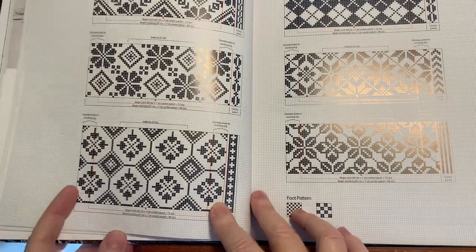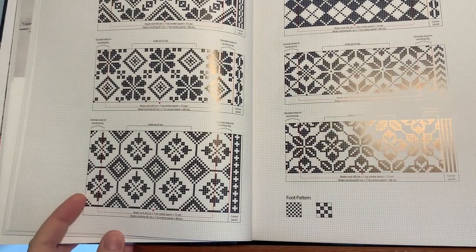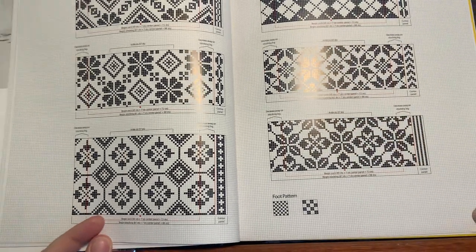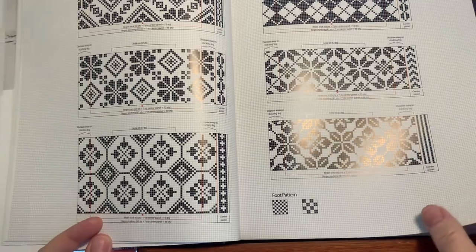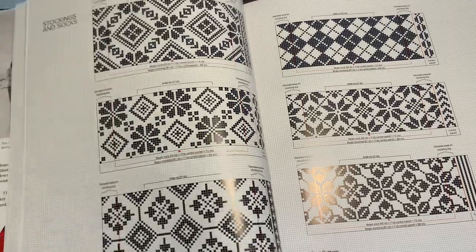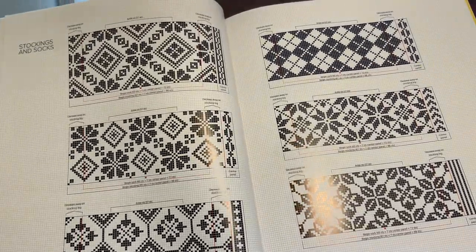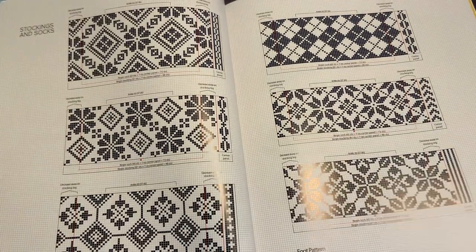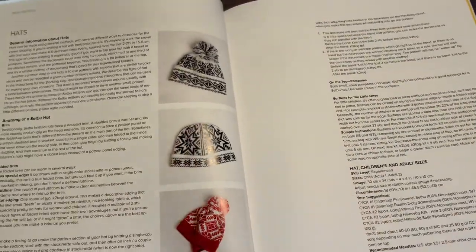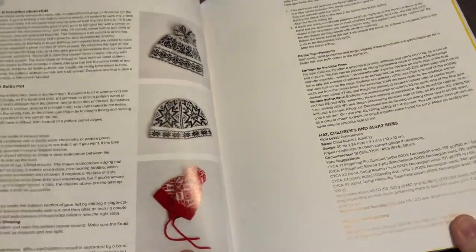I'll just quickly show you — I'm assuming nobody's going to be able to steal these patterns just by looking at this video. I need to lower this so you can see the whole thing. I've got it on my easel because I'm trying not to have to hold it, which causes pain for me. I have a chronic pain condition, so I'm always trying to figure out more ergonomic ways to do things. I'm filming this with my iPad on a little gooseneck stand.